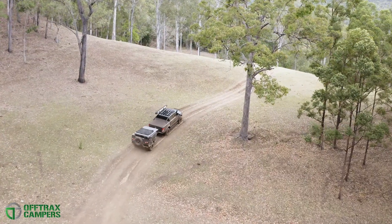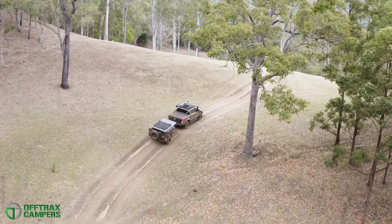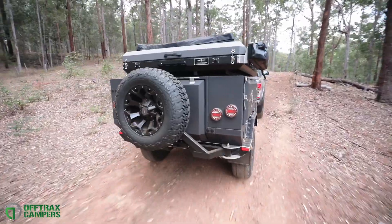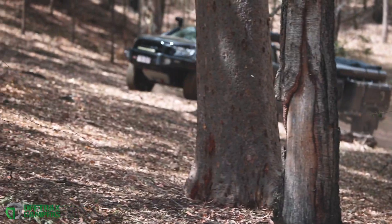New to the Australian market, we introduced the Offtrax camper trailer, a 100% Australian made off-road camper trailer built using quality manufacturing methods and the best local products.